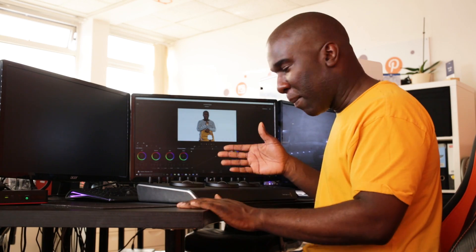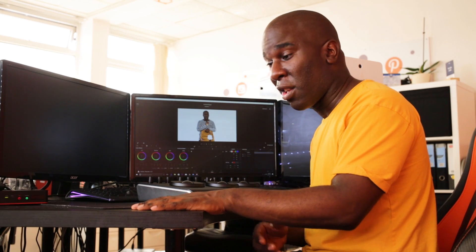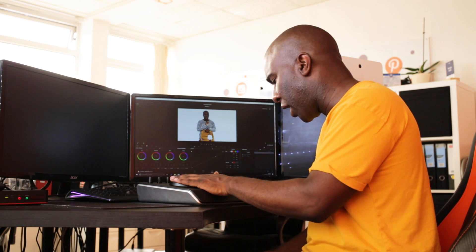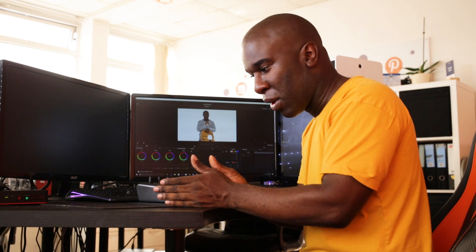Blackmagic's software is free — it only took 10 minutes to download on a 100 Megabit connection and it was working straight away. It's very easy to get into if you're semi-professional.